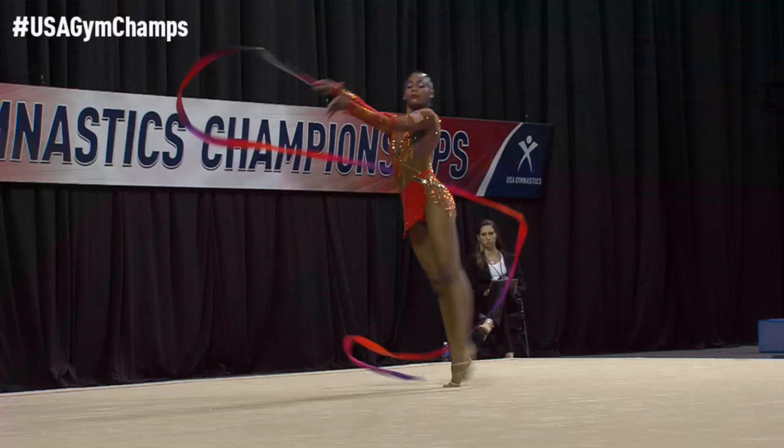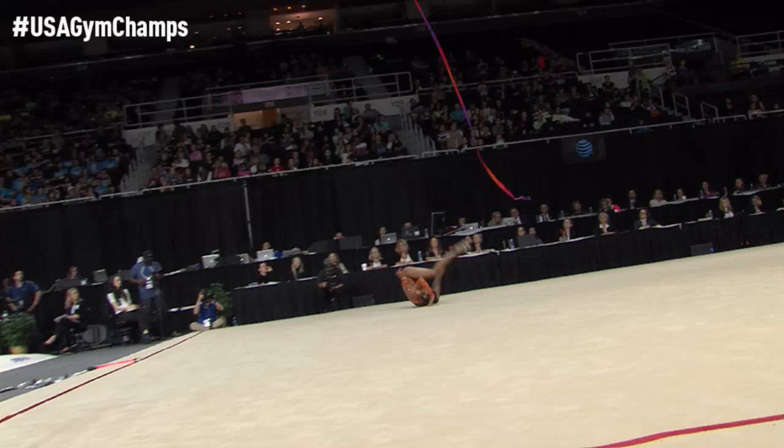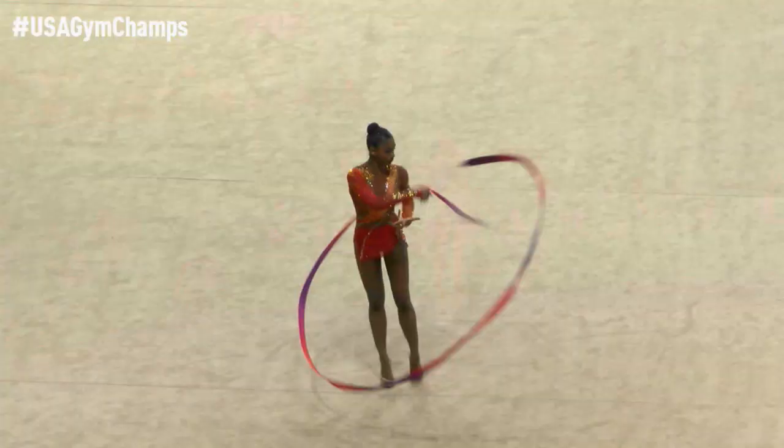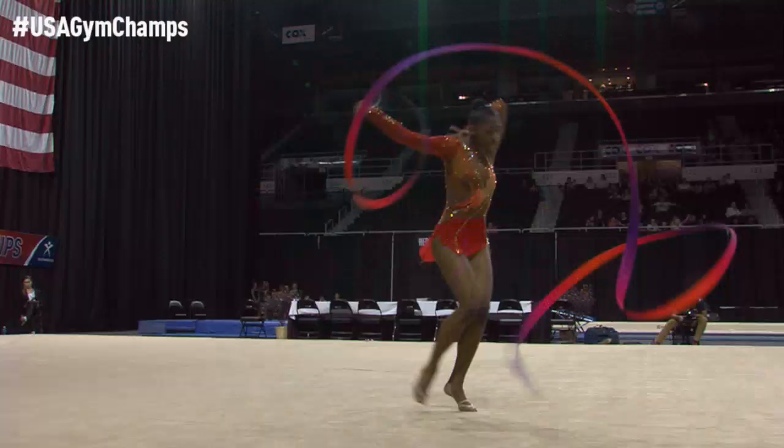Changing positions through that balance. Very nice there. Stacia moves her ribbon very quickly, shows her pattern — she's very good with that.